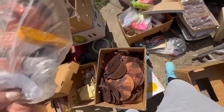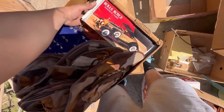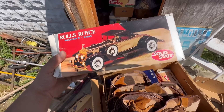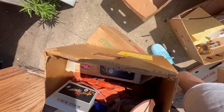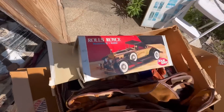And check this out — not one but two different Rolls-Royce Phantom radios, solid state, with the original box. Two of them! That is crazy. Those are cool.